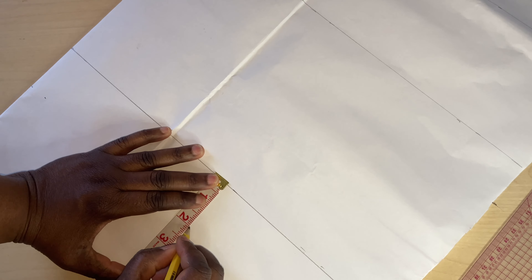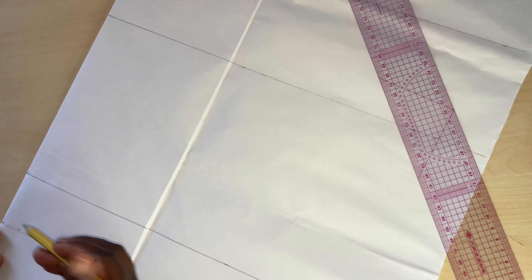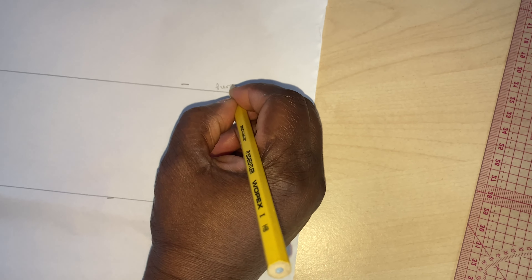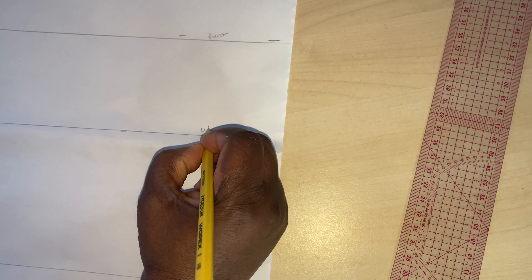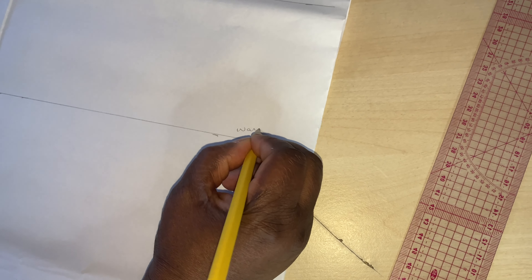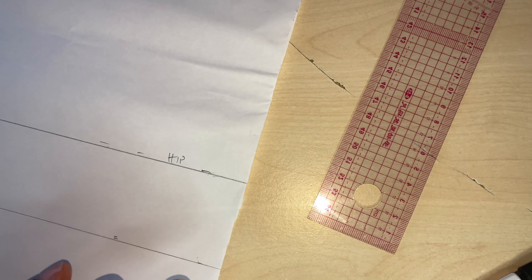I'll leave two inches for hemming allowance, so the length of the paper is 26 inches altogether — this will be for the hemming. Now let me move it: this is the bust line, this is the waist, this is the hip, and the last one is the hemming. The hip is 24 inches.